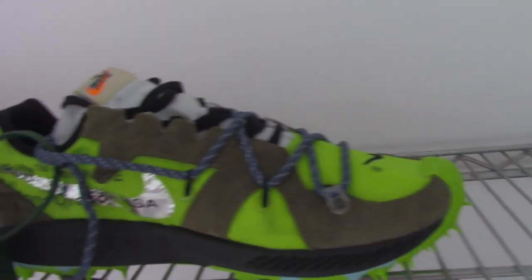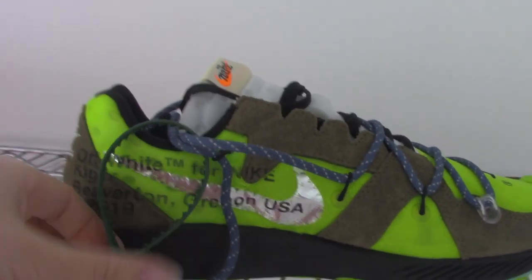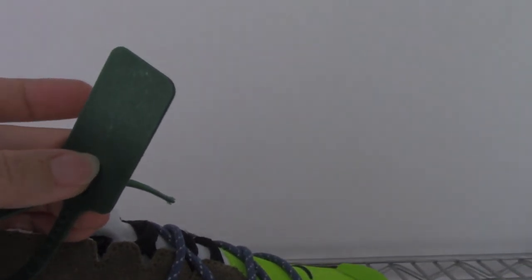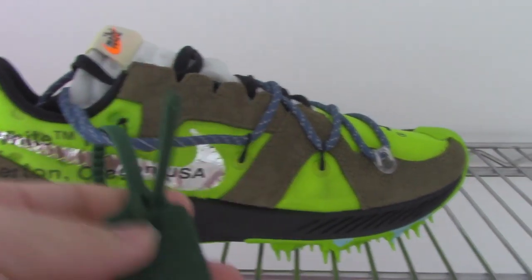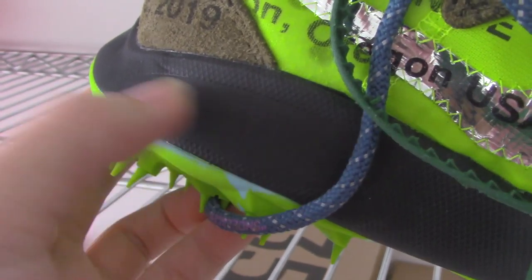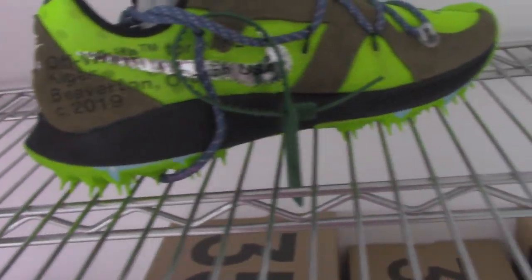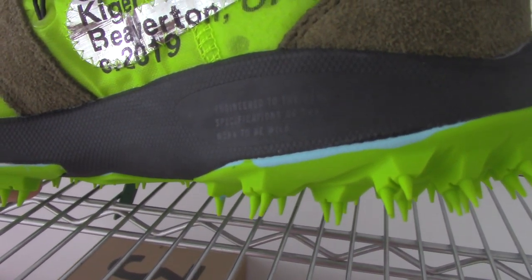And another one, inside — the inner side has the same. And it has the green zip tie, nothing printed on the zip tie, just pure green. And here also have the text, so I think you can see very clearly. But this part also has the text here.